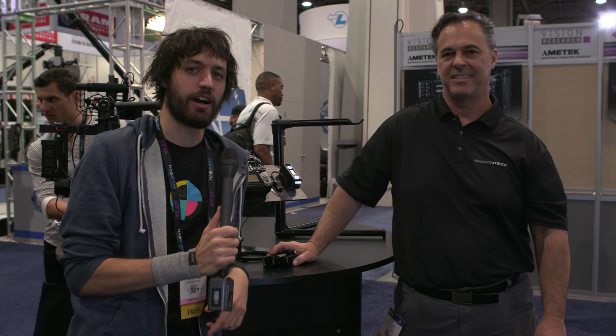So that's the Eclipse system from RedRock Micro. Thanks, Brian. Appreciate it.